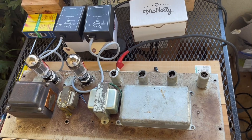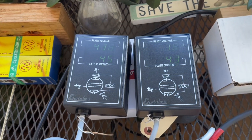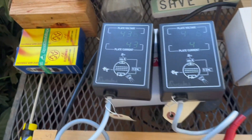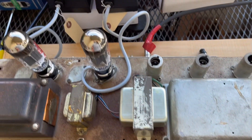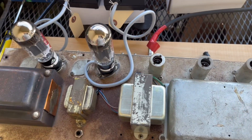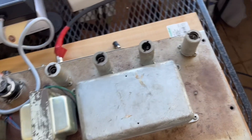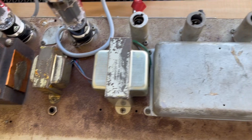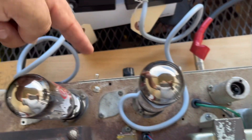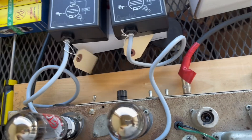Fender Bandmaster — pretty good match right there with brand new JJ tubes. I swapped two resistors that were way off, installed a brand new power cord, cleaned it up because it was filthy, did a negative feedback modification, and replaced the switch over there because that switch was dead.